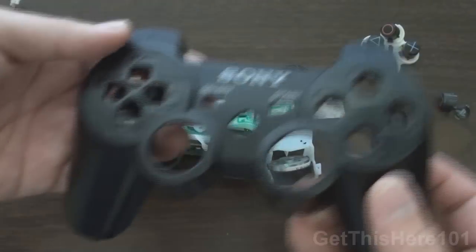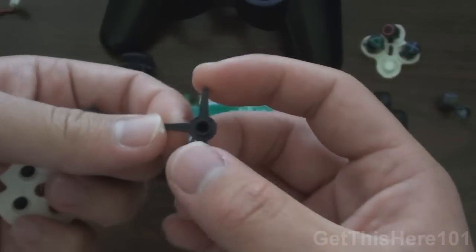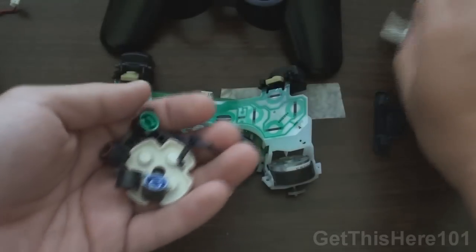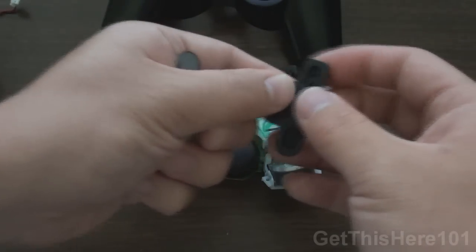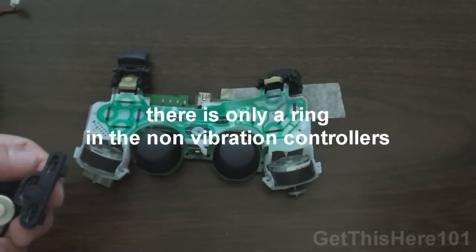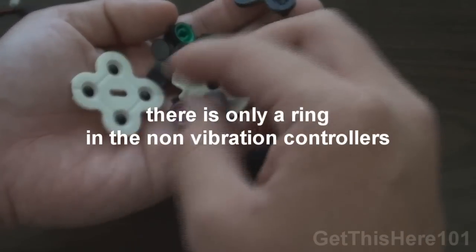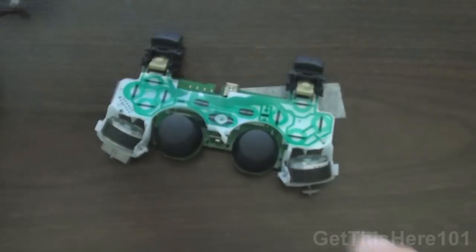We have our front panel with all the buttons. One thing to mention — when you're opening it, a small piece may fall off. You do not want to lose this; it helps you press on your D-pad so that you have responsiveness on your D-pad. With the buttons, we have them right here and we can put these aside. With the PSN button, you're going to have the button itself as well as a ring. I don't want you guys to lose this ring — unfortunately I just lost the ring myself. Just as a precaution, do not lose that ring; you're going to need it. I will find it later.